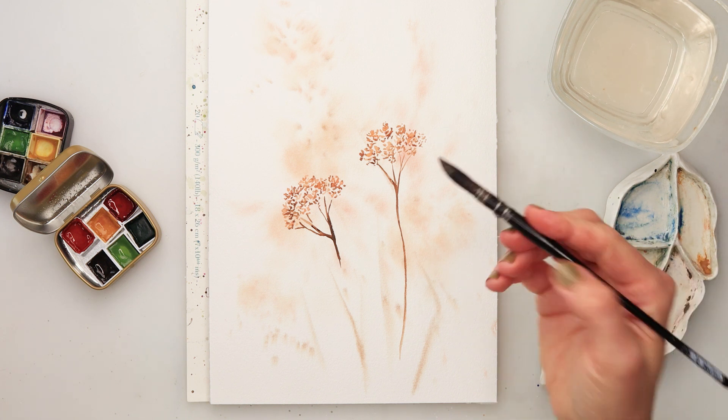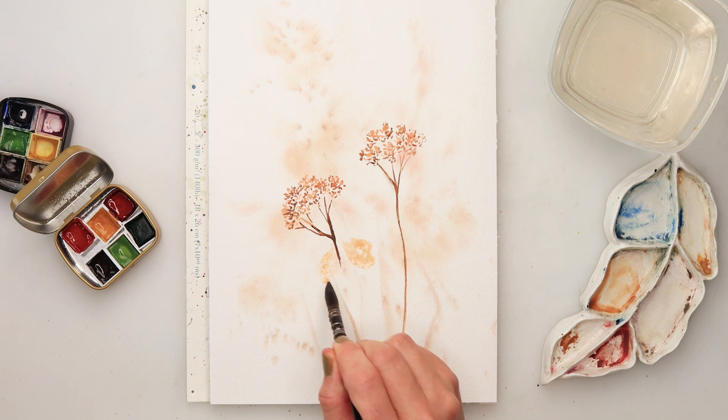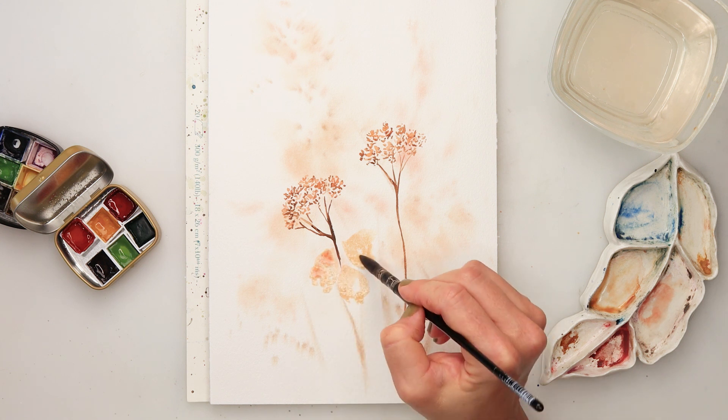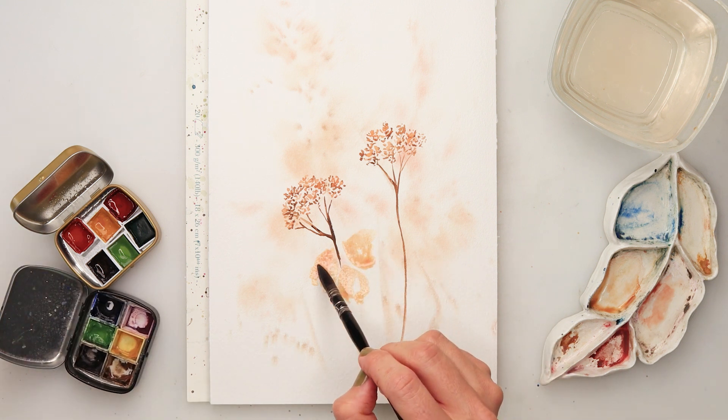Using the same colors, this time I used a little bit more sweet yellow to paint in secondary flowers or leaves — they can be just whatever you like. It's somewhat an abstract painting, so it can be whatever you like.